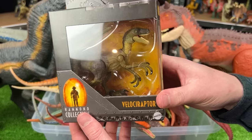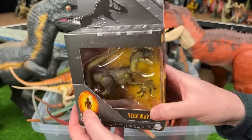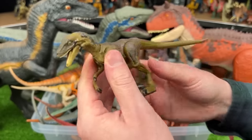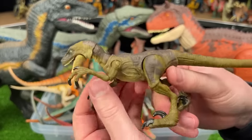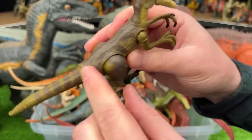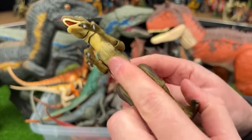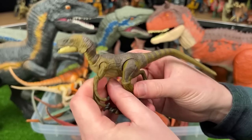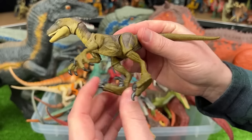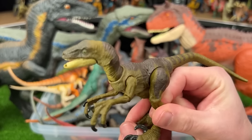And here we've got another Velociraptor, but this is actually from the Hammond Collection. This Velociraptor figure is even darker than the one that we just saw. It's got a dark green body with brown detailing on the tail, all over the back and its legs, and it's still got the lighter underbelly all the way to the chin. And since it's a Hammond Collection figure, you'll notice that it is much more poseable than a lot of the classic Velociraptor figures — you can move basically every limb on this figure.